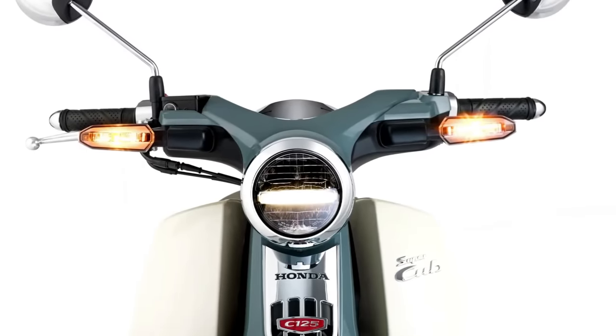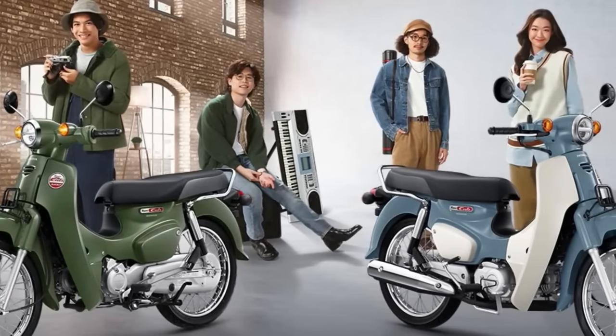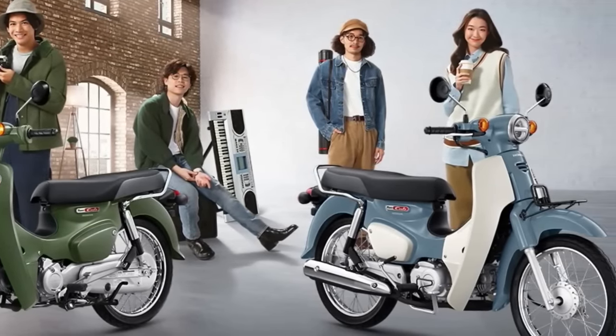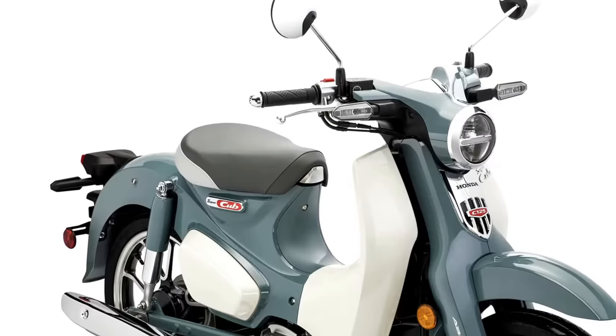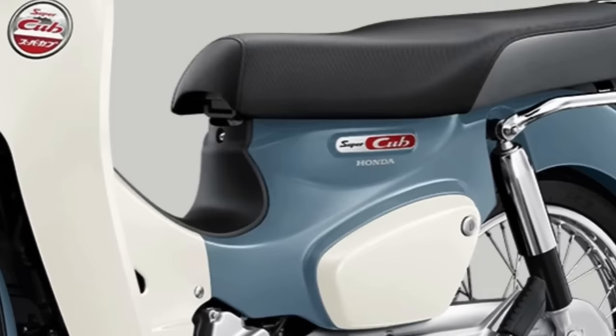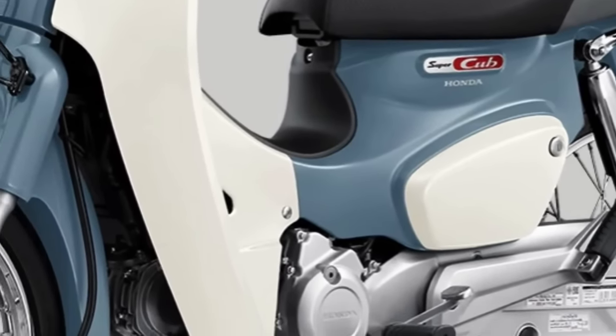Hello guys, welcome back to Moto ADV channel. We hope you guys are doing well. Today we're going to show the 2024 Honda Super Cub first look review and explain the details of the bike. We hope you guys enjoy it. Please don't forget to subscribe for more videos. Thanks for watching.